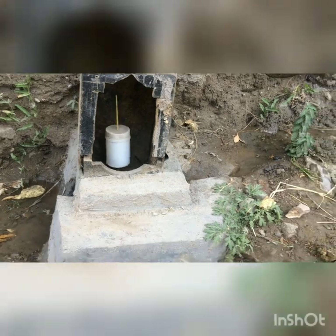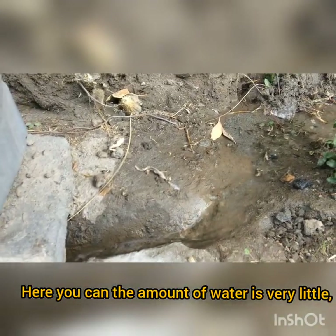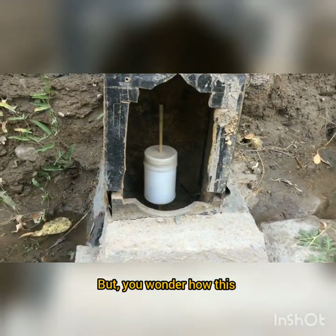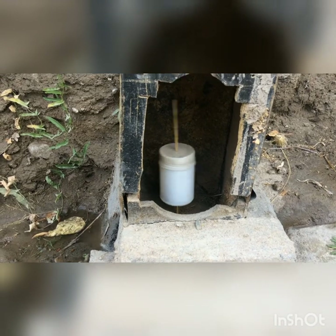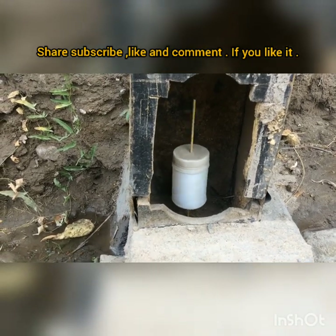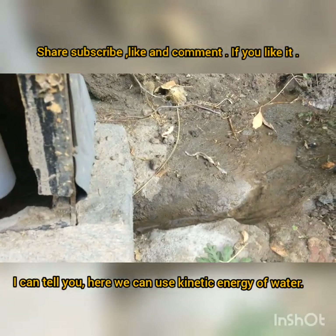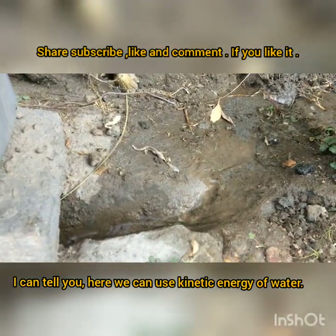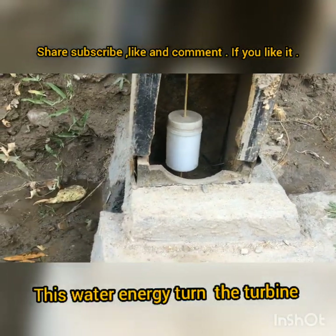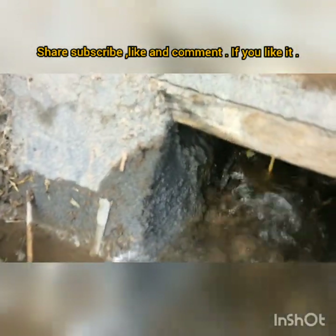Here you can see a little prayer wheel model that moves and runs on water energy. The amount of water is very little, but you may wonder how this prayer wheel moves.